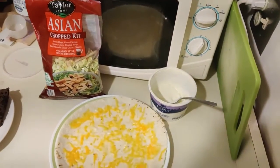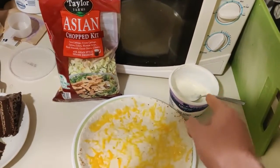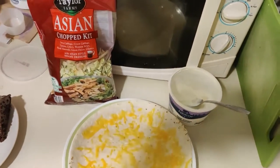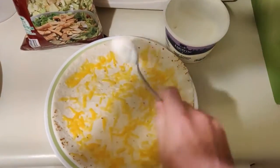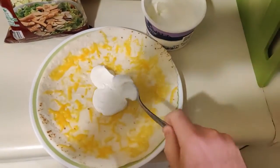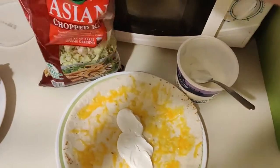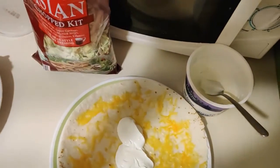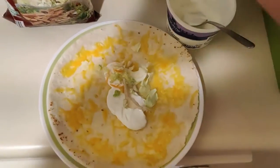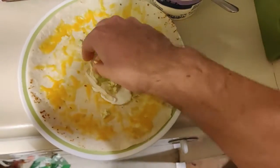Next up — before we get to the beans, the star of the show — we're going to throw on a bit of sour cream and just a bit of vegetable-type greenery stuff. So let's see if I can do this while filming. I just get these salad kits because they tend to have a nice mix of vegetables. I'm not going to use the dressing. Oh, this one's probably going a little old, but it should be fine.